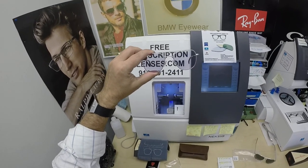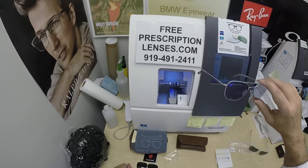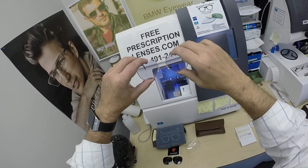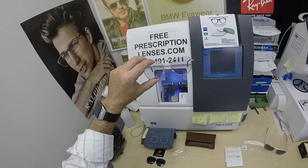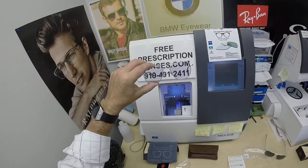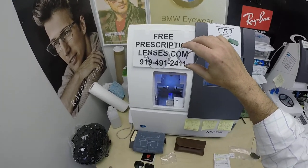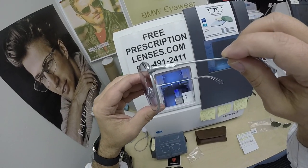I'll have a link in the description below so you can check out all the frames from American Optical. If you have any questions, go to the Contact Me page of the website. If you'd like to talk to a live person, you can call Jigsaw at 919-491-2411. I gave him that name because he's the hardest working jigsaw piece in the puzzle — he came along and said 'let me help you' and was that missing piece I had in my mind. You can also leave a question or comment in the comment section below. John in Marlborough, Connecticut — thank you so much for the purchase of the American Optical Pilot with your Zeiss Photofusion gray lenses with DuraVision Platinum. Hopefully everyone else has gotten a chance to see how I bring that loving feeling back to glasses. Thank you.